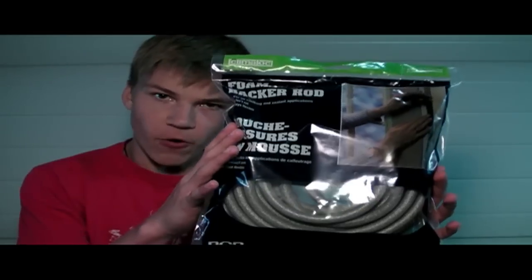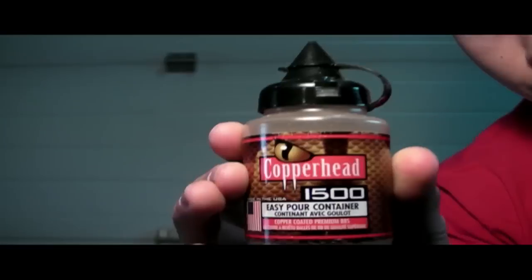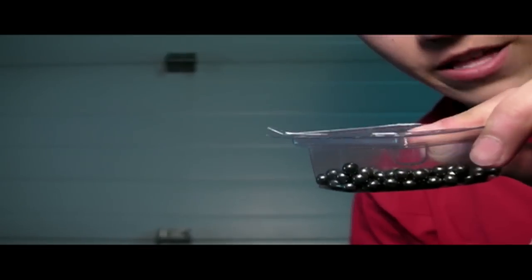All you'll need is some foam backer rod, a screw, some kind of weight — I use copper head BBs and steel slingshot weights —